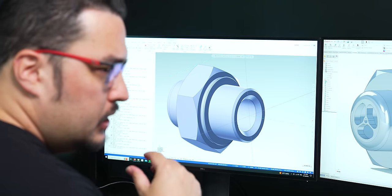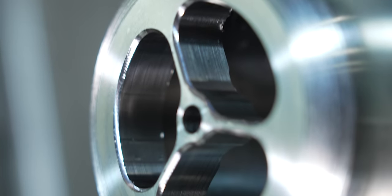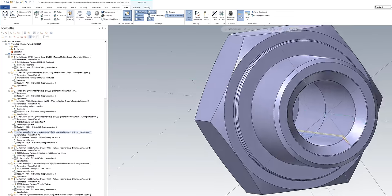Hey everyone, this is Tyson at Titans of CNC. Today I'm going to be walking you through my very first part on the SMX 2100. This part is a fill drain and it's based on an actual part that we used to do for another aerospace company.